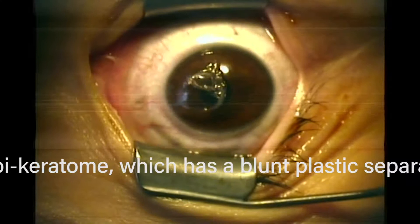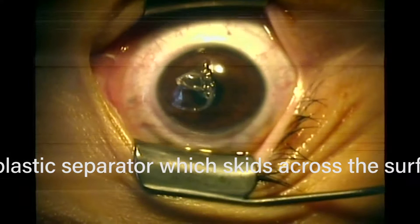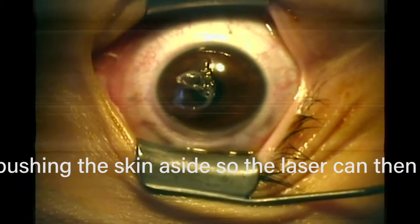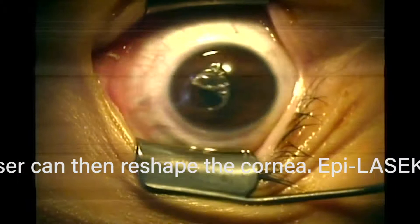This is a surface ablation, meaning the laser is applied to the surface of the eye. We just have to take the skin of the eye off; otherwise, some of the laser energy would be wasted evaporating the skin and you'd wind up with under-correction. So we take off the skin of the eye to access the cornea — the front clear window of the eye — and that's what we want to change the shape of with the laser.